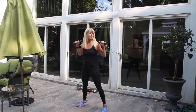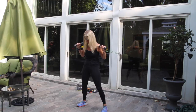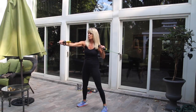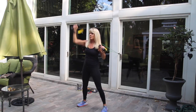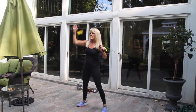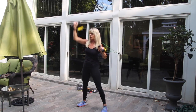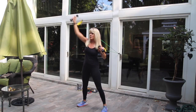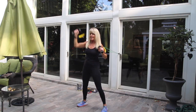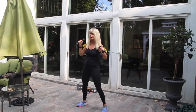Now keep your arms at your shoulders with a strong core and legs slightly bent. You're going to reach straight up and straight out, really reaching and feeling it in your arms. This is a good rep — you can use some cardio with it. Core nice and strong. Four more, three, and last one on this side.